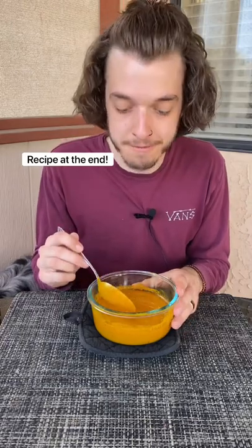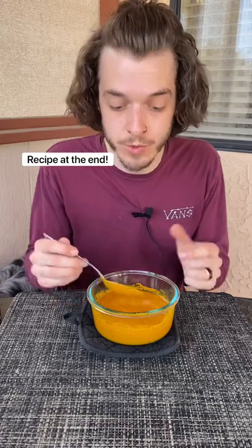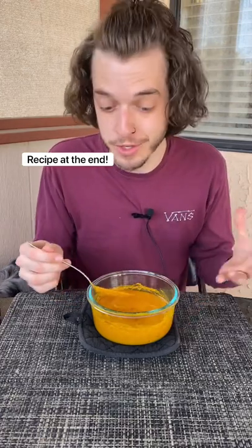And if you don't know, golden paste is a super effective anti-inflammatory. It can help your dogs with arthritis or hip and joint issues. It's also fantastic for humans, so you can share it together.